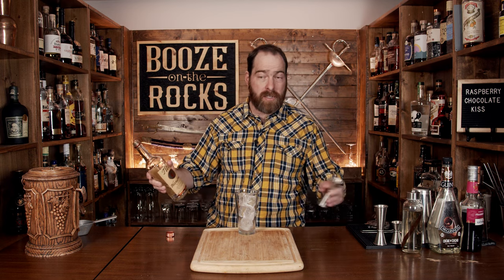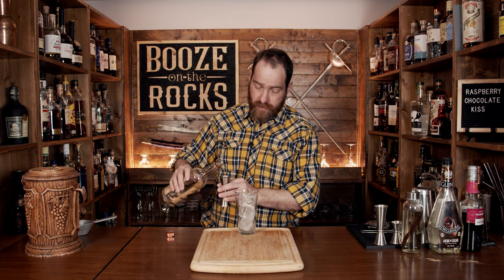This is a really simple cocktail — it only needs four ingredients. We're going to start with our base, which is vodka. I'm using Tito's vodka here, and this is an equal parts cocktail, so everything's exactly the same. We're going to use one ounce or 30 milliliters.